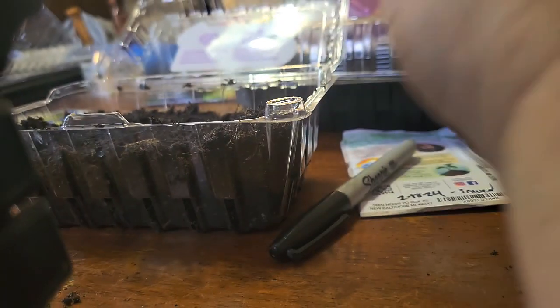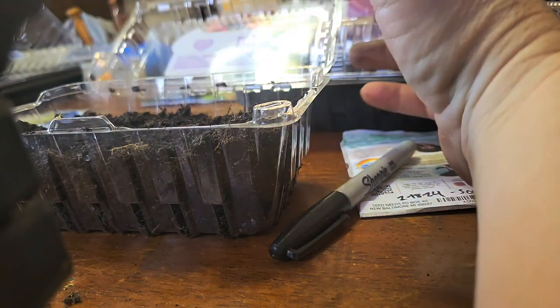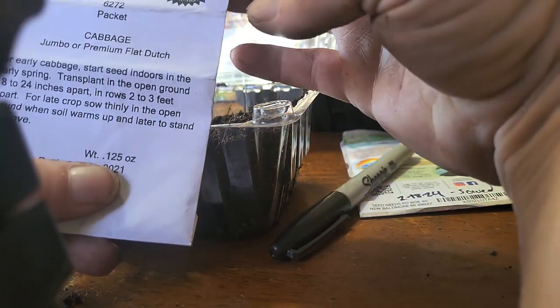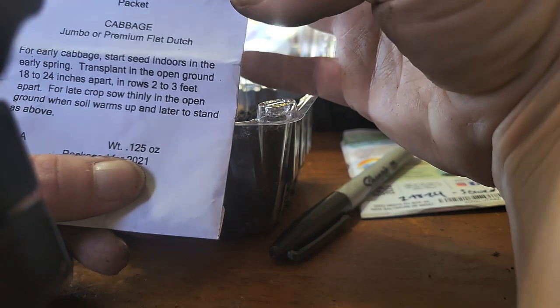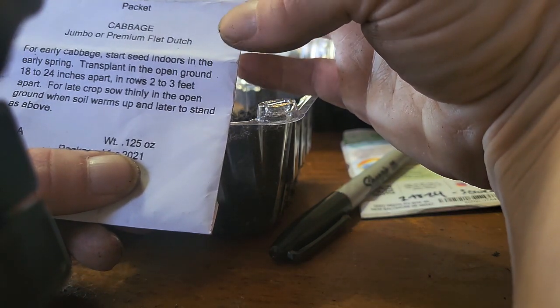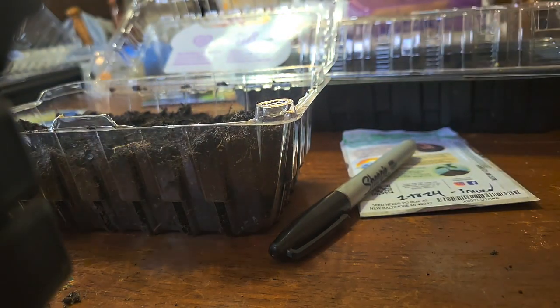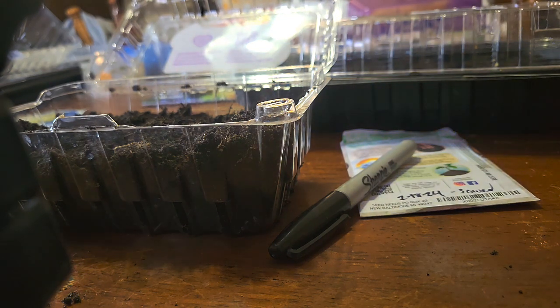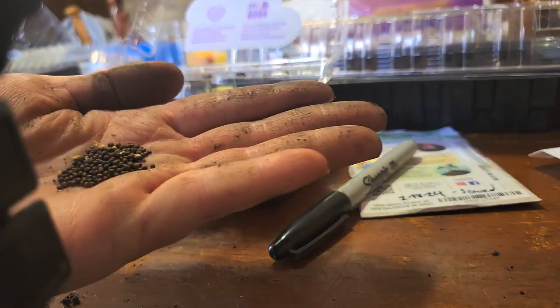I'm going to transplant some cabbage into this little container — it's been filled up. This is Jumbo Premium Flat Dutch Cabbage for early cabbage; start seeds indoors, then transplant into the open ground for late crops. I'm not sure if these are non-GMO or not. Here's what the seeds look like.